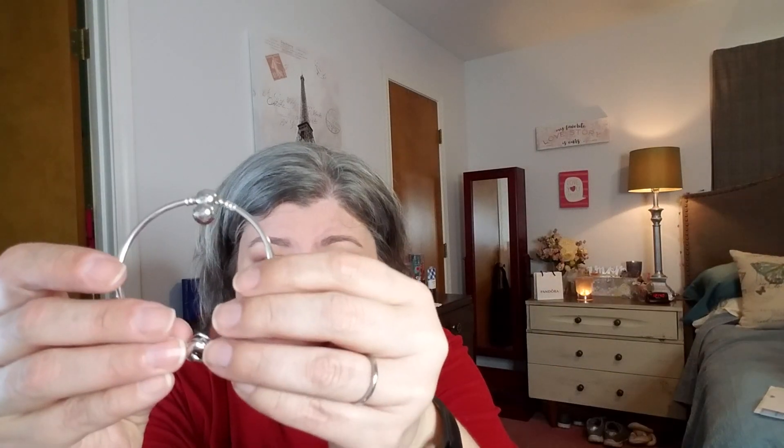So the bracelet just snaps open and this part comes up — you just put your bead on there. I got the heart to represent the love of me and my hubby. The heart I believe was $35.